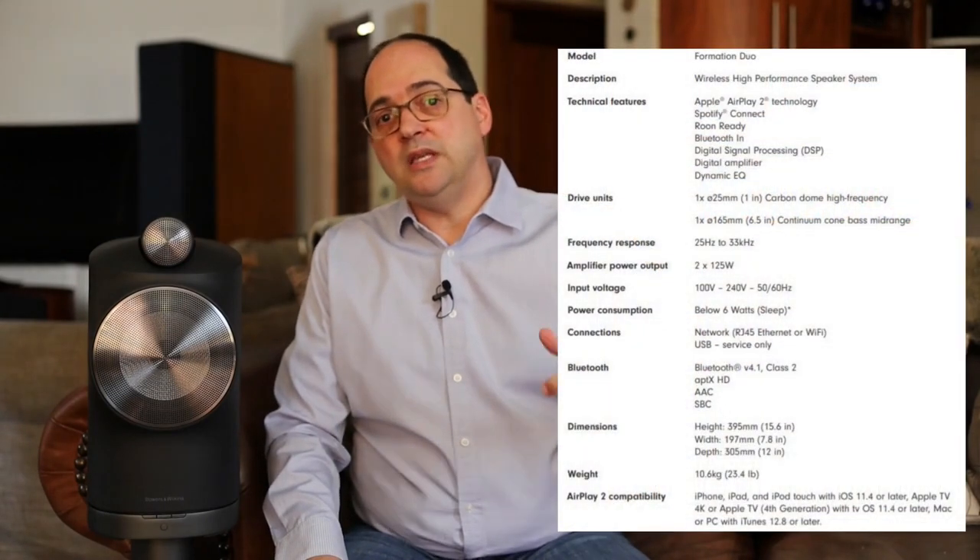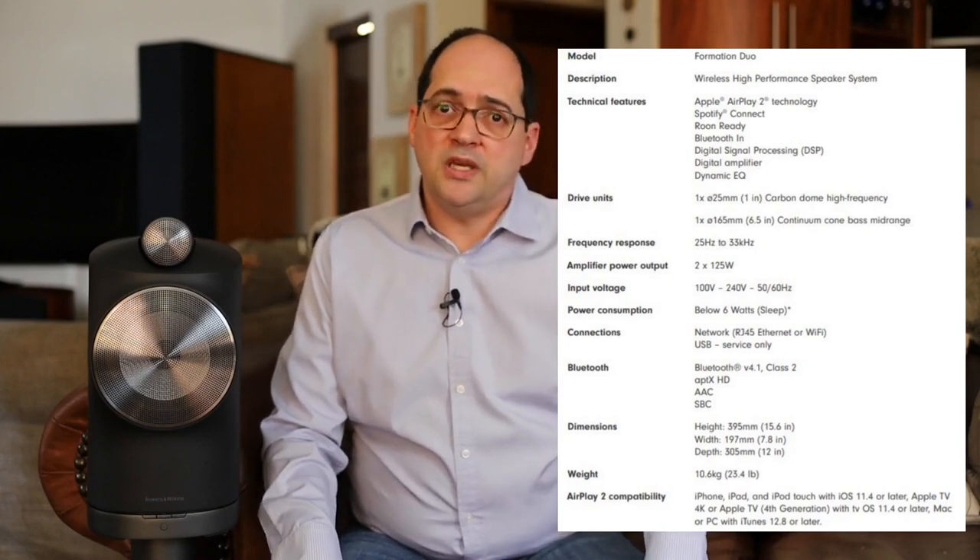The reproduction is extremely good. The stated frequency response runs from 25 Hz all the way to 33 kHz — quite a broad range, equal to floor-standing speakers. I believe their specification is accurate; the loudspeaker definitely extends down to about 25 Hz. This time it's a closed-box design, and to achieve the same efficiency with a closed box, you need a lot of power behind it.